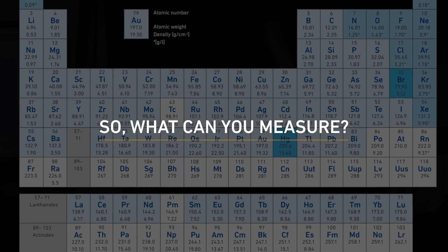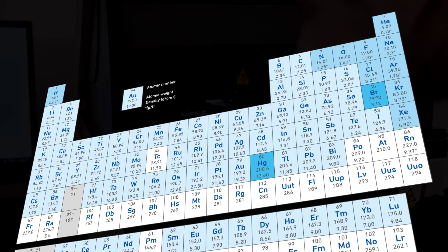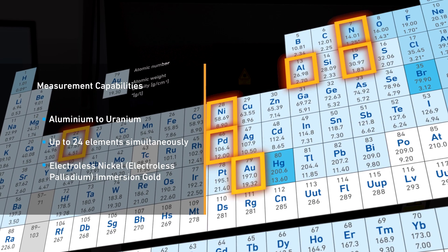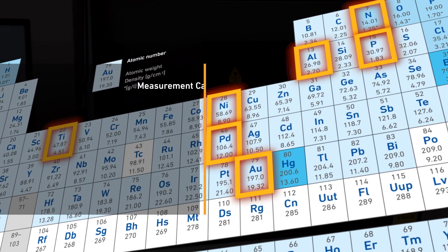What can you measure? You can measure a wide range of elements, from aluminium to uranium, including titanium-aluminium nitride, nickel phosphorus, ENIG, ENI-PIG, and others.